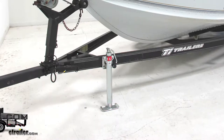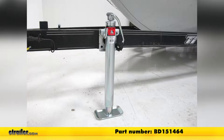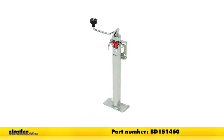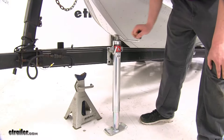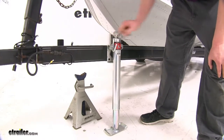Today we're going to be taking a look at the Bulldog Round Snap Ring Swivel Jack, part number BD151464. This also comes in an 11-inch retractable with part number BD151460. It extends to a maximum of 31 inches, which makes using your trailer with lifted vehicles no problem with that extra height.